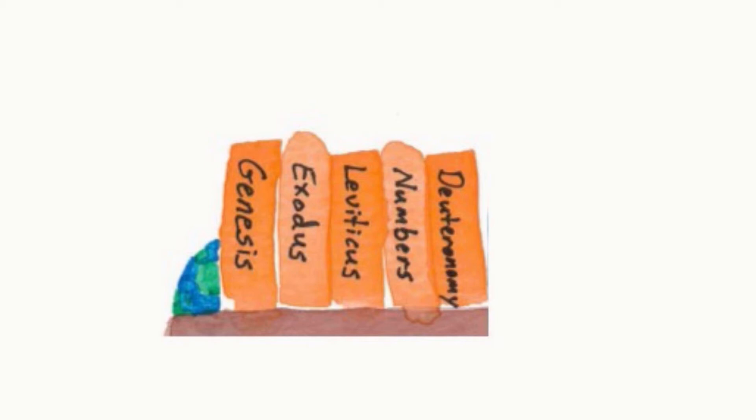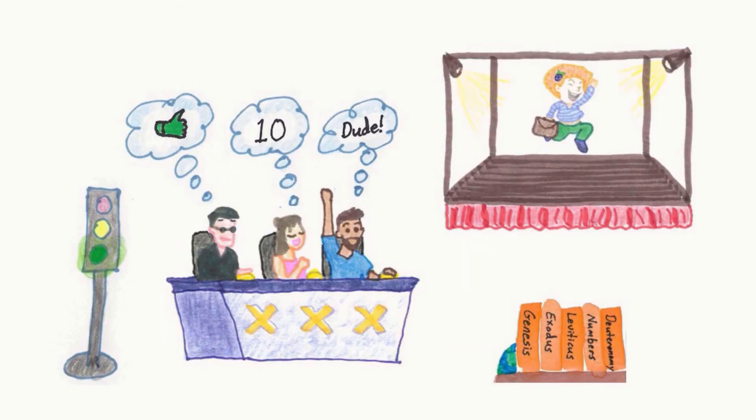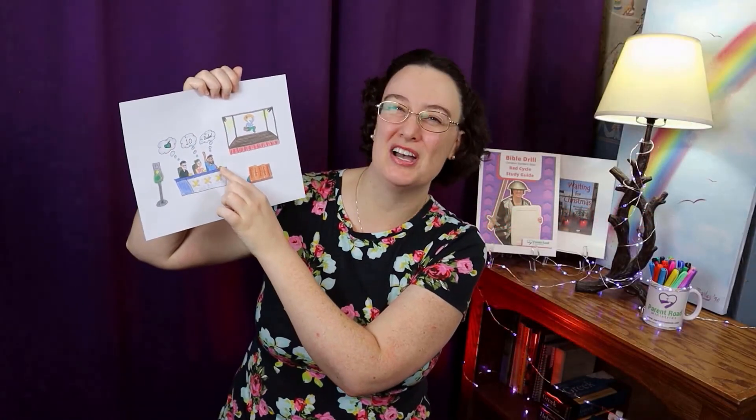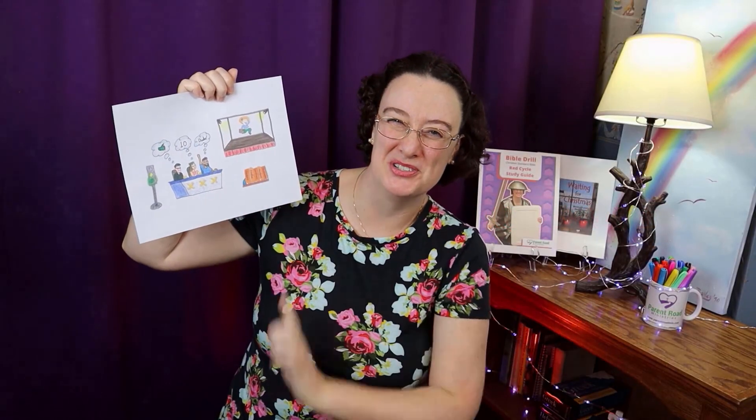Genesis is Go — that's the very first book of the Bible: Genesis, Exodus, Leviticus, Numbers, Deuteronomy. The green light says Go for Genesis. Exodus is the X. Levi likes it — that's Leviticus. Numbers, and dude is Deuteronomy. Joshua comes after Deuteronomy.